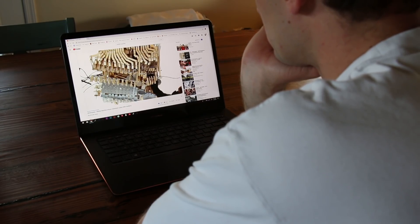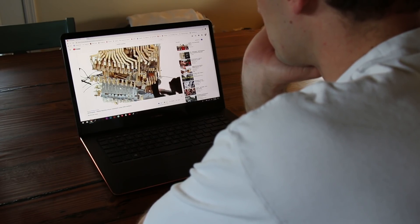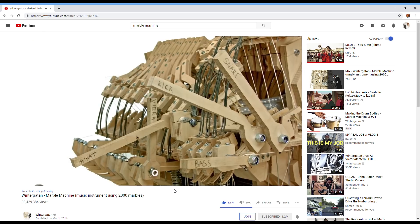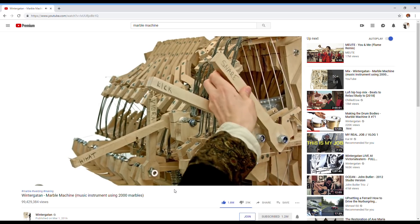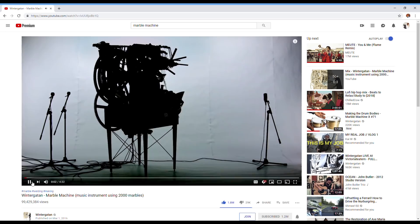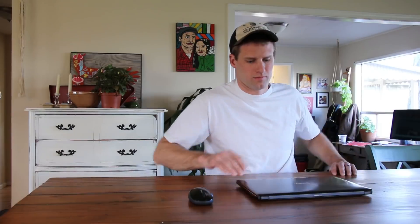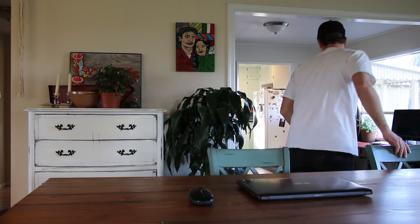I watched Wintergatan's first Marble Machine video a while back and was just blown away. The amount of creativity and engineering that went into making that machine was just incredible. The thing that really put it over the top was just how good the song was too. I think he owes me a couple hundred views on that video.